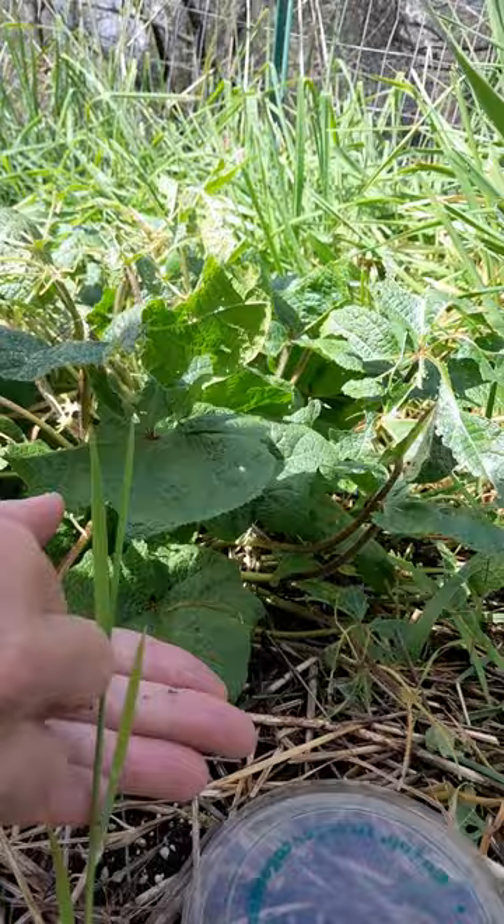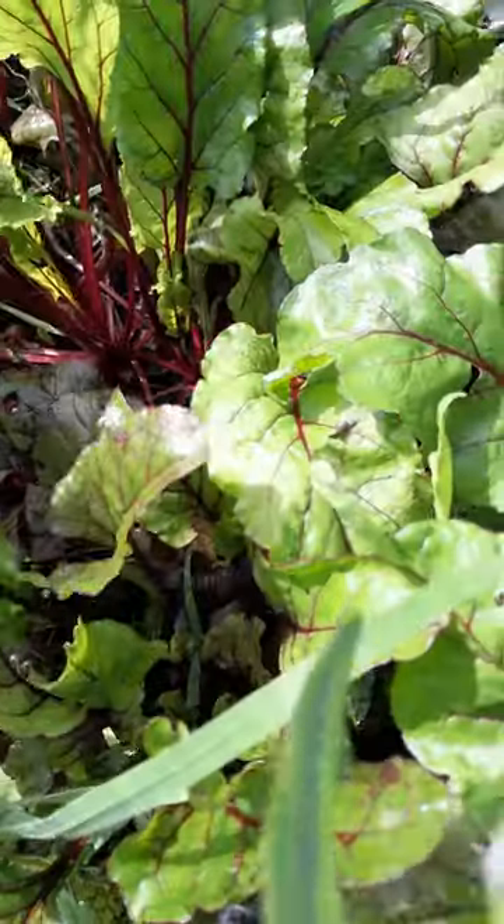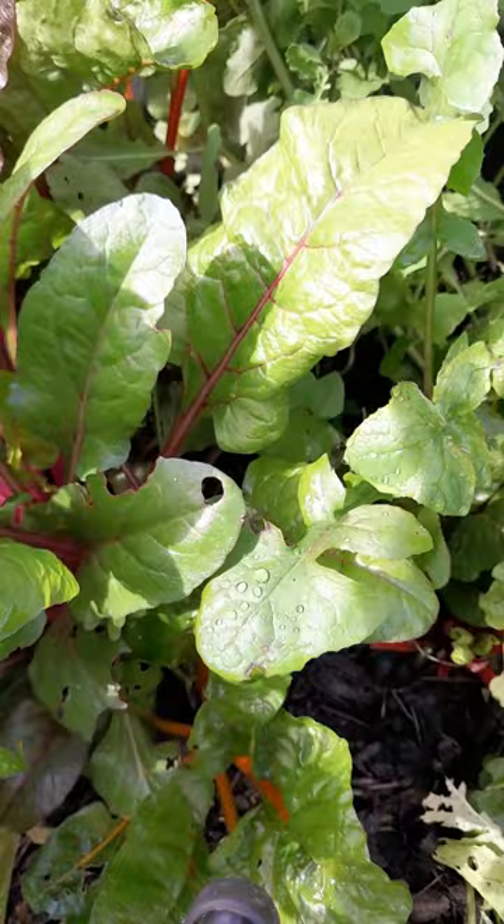Radish are very quick to germinate. I planted radish in this bed at the same time I put in the chard and the beets. All of my beets and all of my chard — this time of year when the rain starts, we're eating all the way down to bare earth.